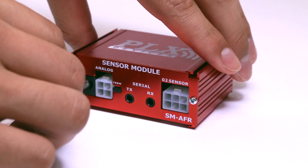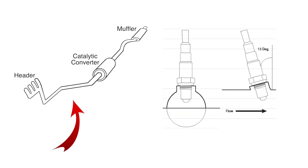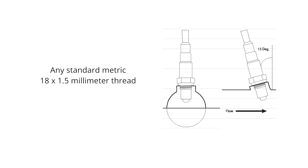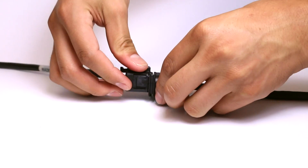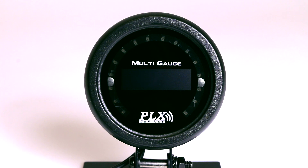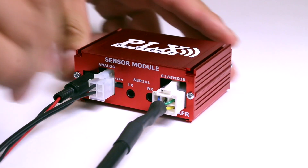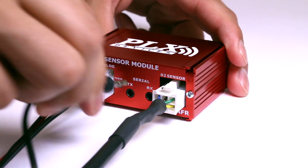Simply connect 12 to 18 volts to the control box. Install the Bosch sensor anywhere along your downpipe, preferably before your catalytic converter. The Bosch LSU 4.9 sensor screws into any standard metric 18x1.5mm thread. Then connect the oxygen sensor to your control box via the included sensor harness. To connect your multi-gauge, simply connect the power plug to your box, then connect the data line to your box. That's it!